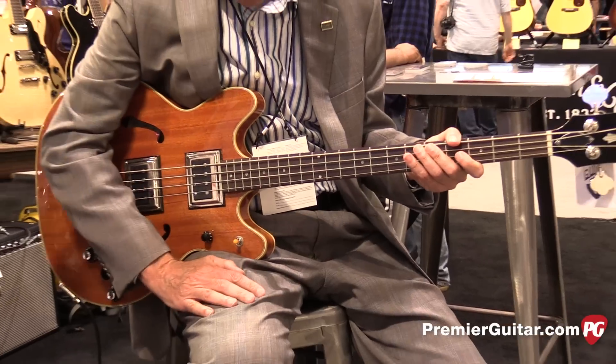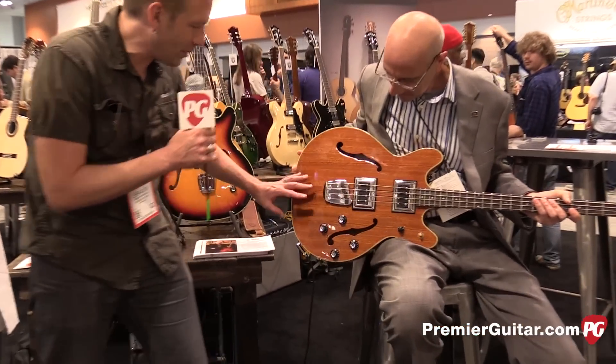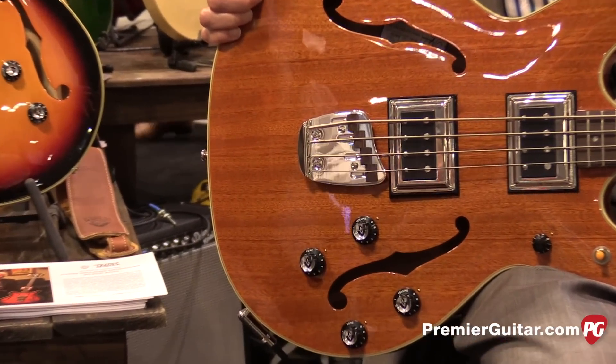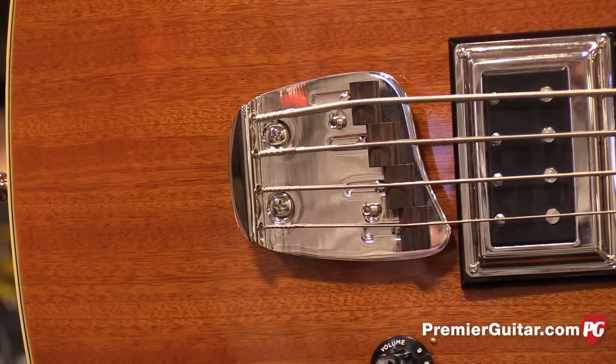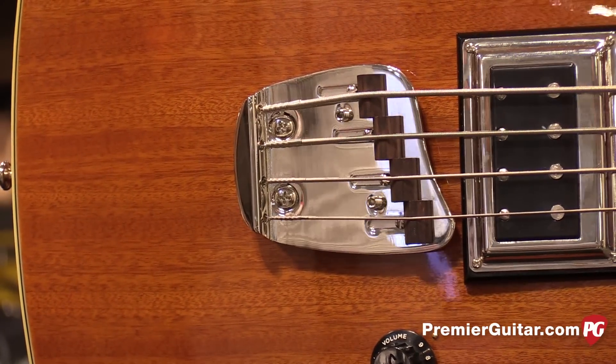Very nice. Now, can we take a look at the bridge? Are those wood saddles? Those cool wood saddles — just another throwback to the 60s model. Like rosewood? Yes, that is actually rosewood. And it's just something that they did in the 60s and it still works today for this bass.